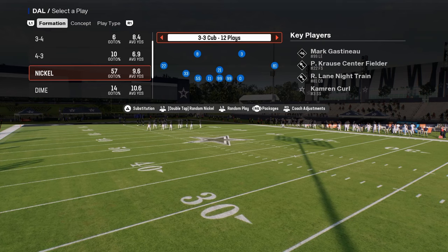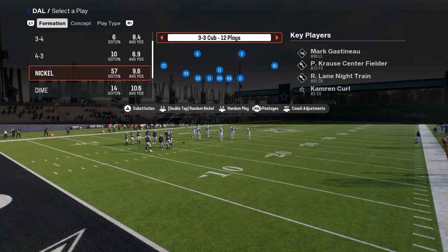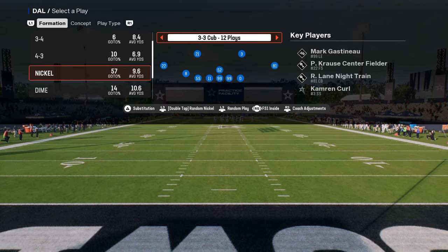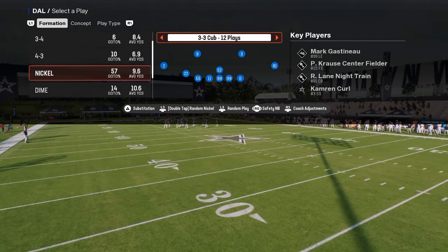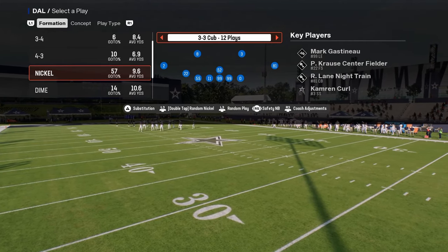The biggest thing you're going to do is look at your packages. The first one I want to draw your attention to is the FS1 Inside package, or the Safety Nickelback package. What that does is place a safety at your nickel corner position and allows you to put outside third adjustments onto your safeties.